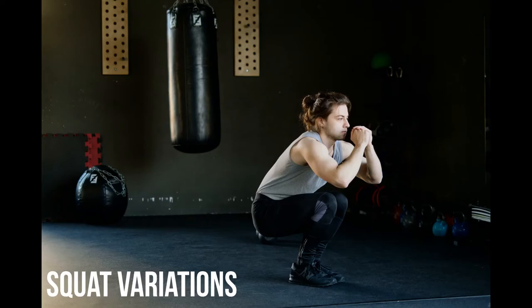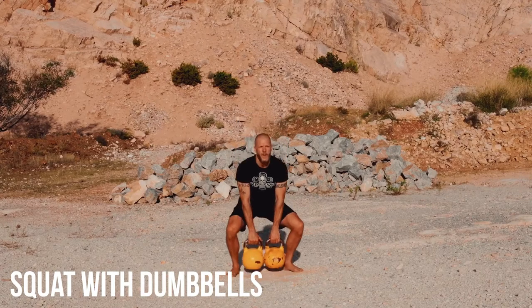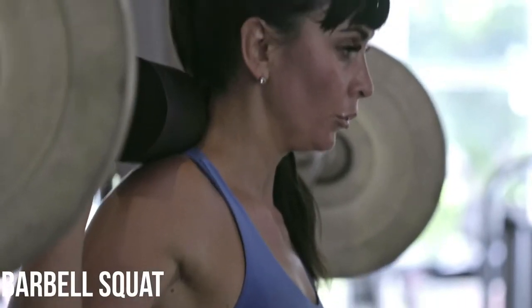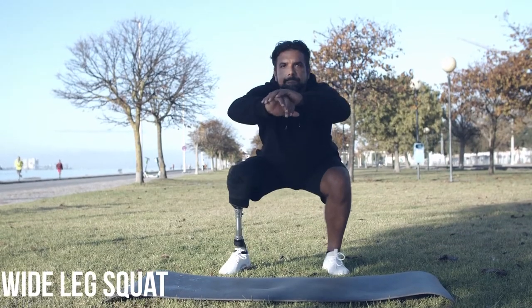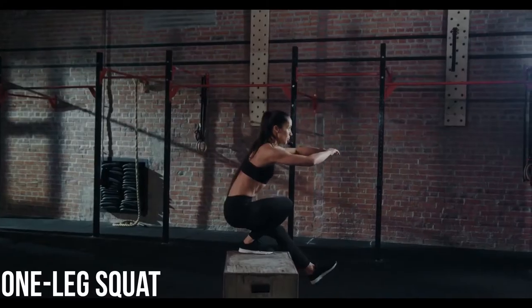Squat variations include: squat with one dumbbell, squat with dumbbells, barbell squat, wide leg squat, front squat, wall sit, and one leg squat.